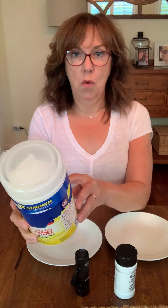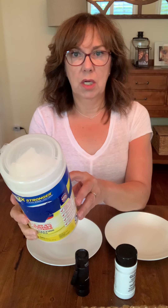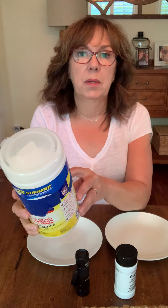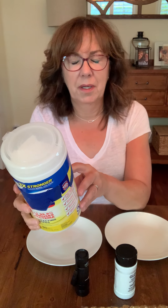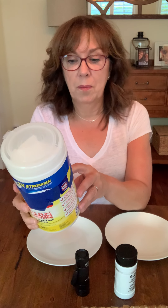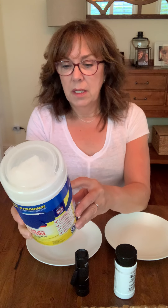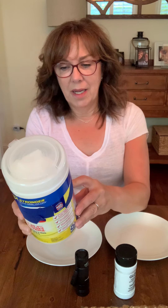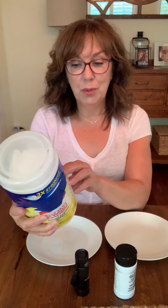To disinfect, allow the surface to remain wet for four minutes. Four minutes — that's a long time! I probably wiped the countertop and left it, but I wasn't aware of the requirement. If I didn't wait four minutes, I wasn't using them correctly. It also says allow the surface to air dry and toss the dirty wipe.